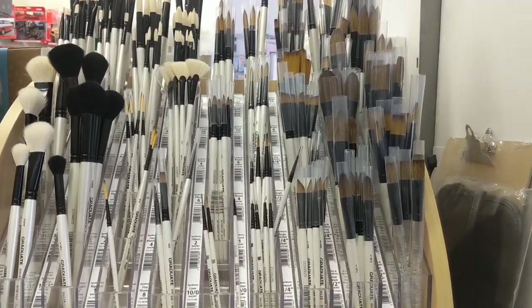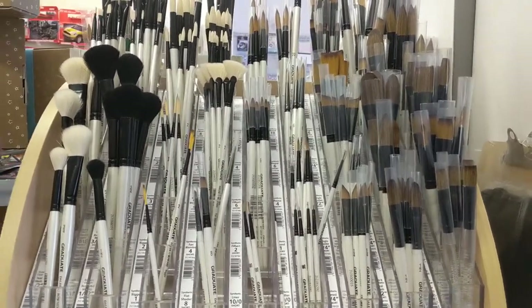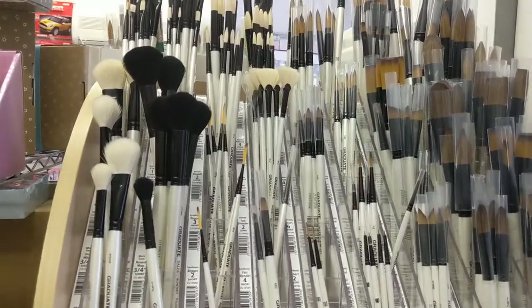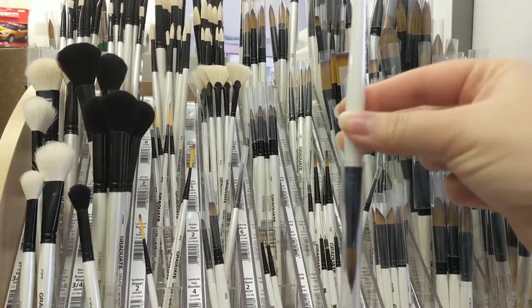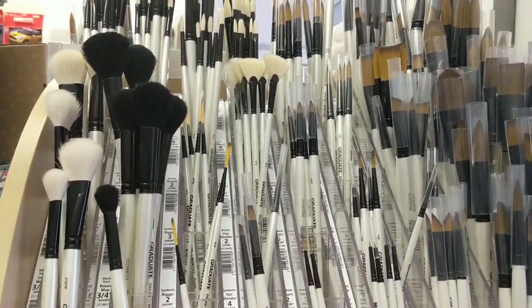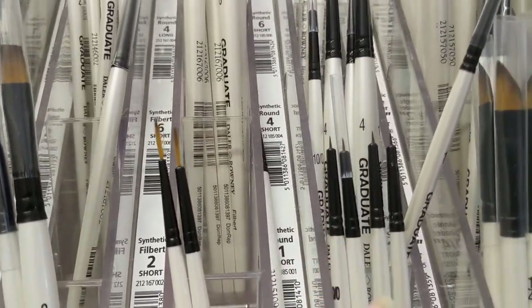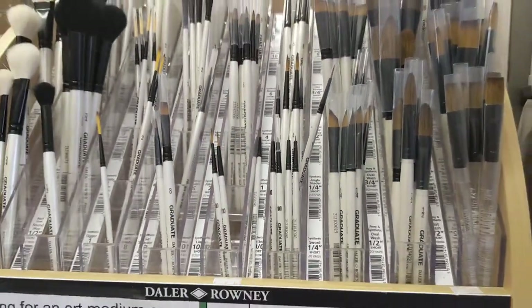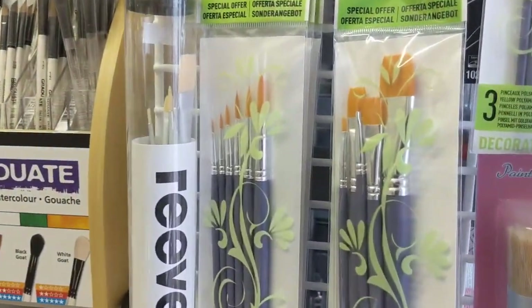Another thing I would say with brushes is always store them upright, so that the bristles are up in the air. Never store them upside down — don't store them bristle-down in a pot. Never, ever leave them in water, because you will find that the metal or wood will rust and rot away, and you will get damaged bristles from them being flat as well.